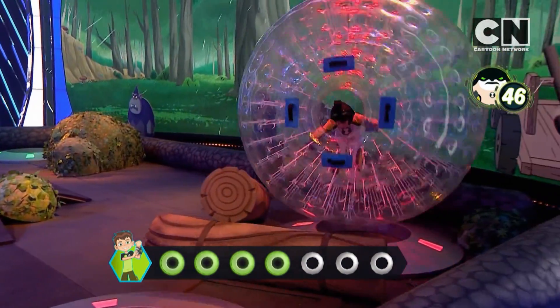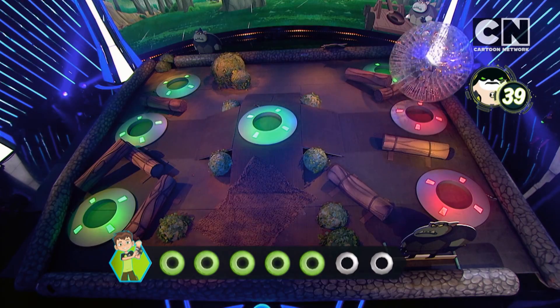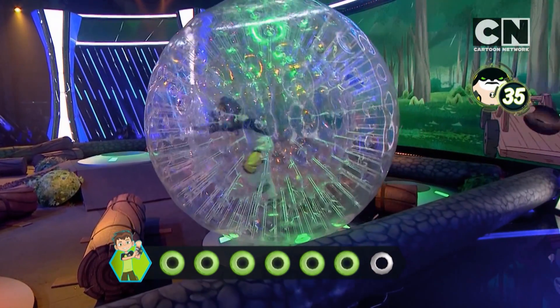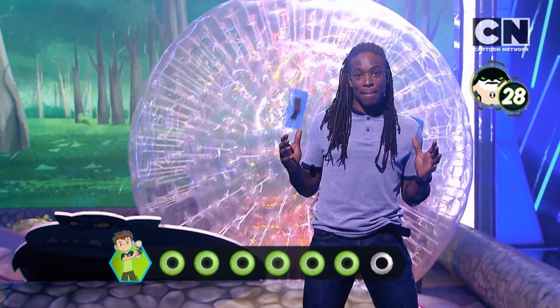Coming up on magnet number five — yes, it's turned. Last two magnets, keep going guys. 35 seconds left on the clock. Last magnet now — oh, just went past it. Pull back onto that magnet.